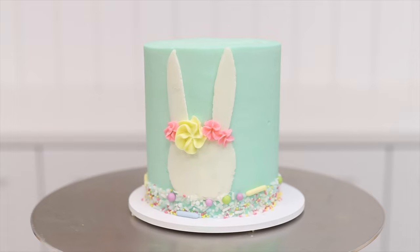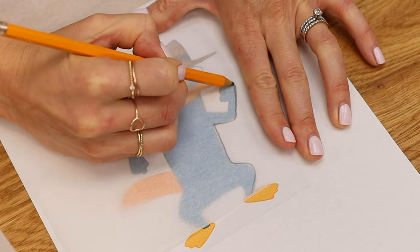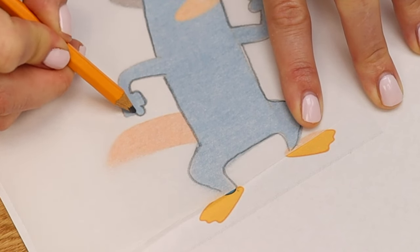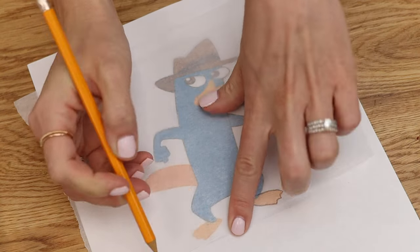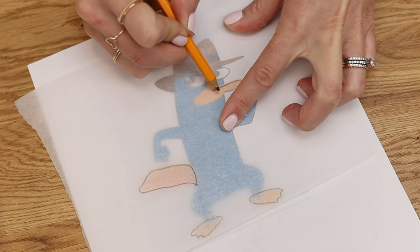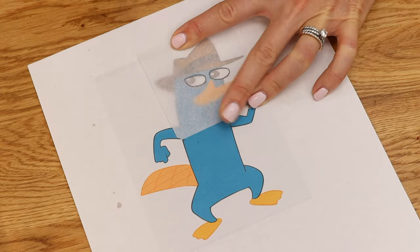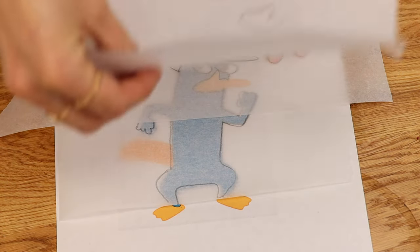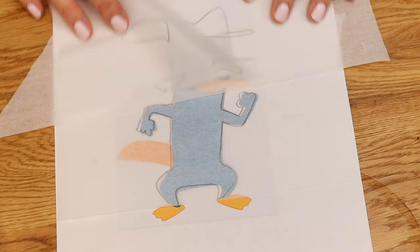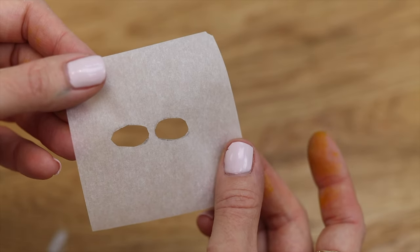To add much more detail for character cakes, use parchment paper to trace an image but only outline one colour at a time. For this platypus I'm starting with the turquoise body, then using different pieces of parchment to outline the feet, tail and beak which are all orange, and then the hat and finally the eyes. When you lay the parchment pieces over each other you should see the outlines of all of the details of the image. Cut out all of the details to make stencils which you'll use for each colour separately.